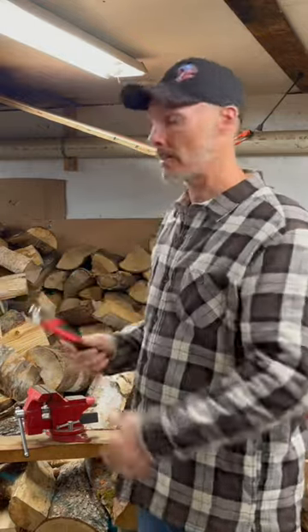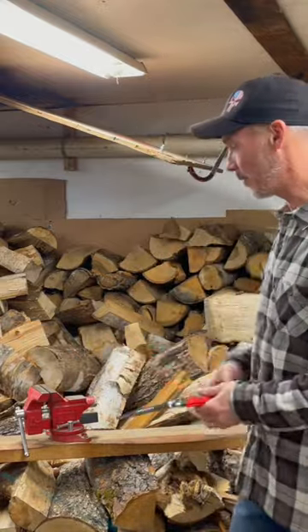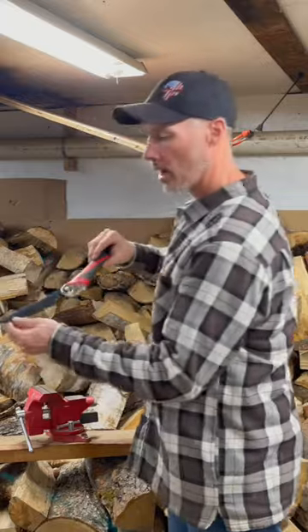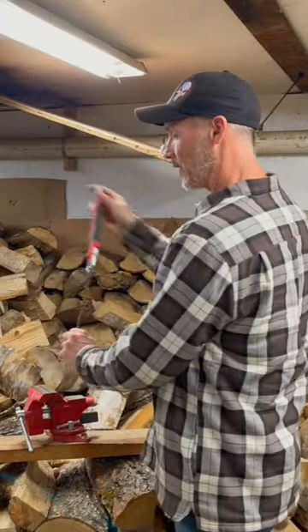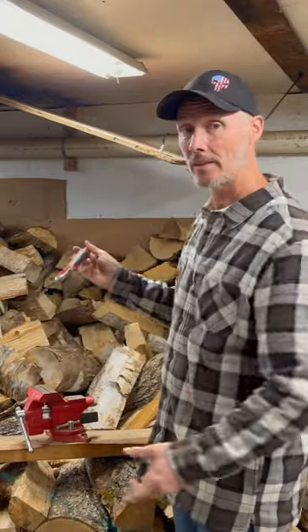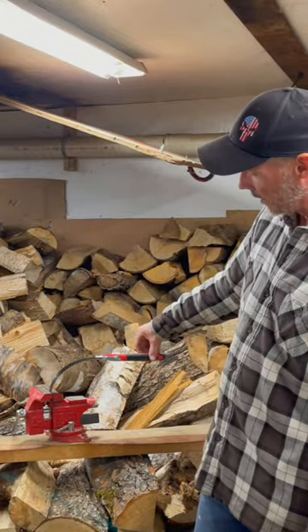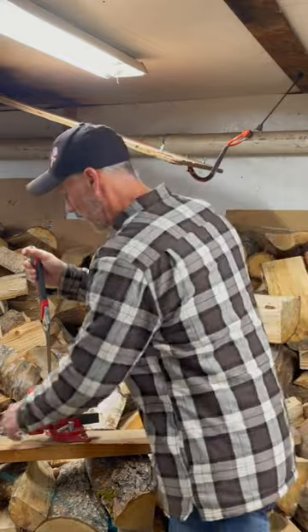So I've got a simple vise through to this board and we're going to lock it in place. We'll start with the tip and see how far we can flex it — see if it actually bends or if it's going to break. There we go, all tight. We're easily at 90 degrees right there. So let's take it out.